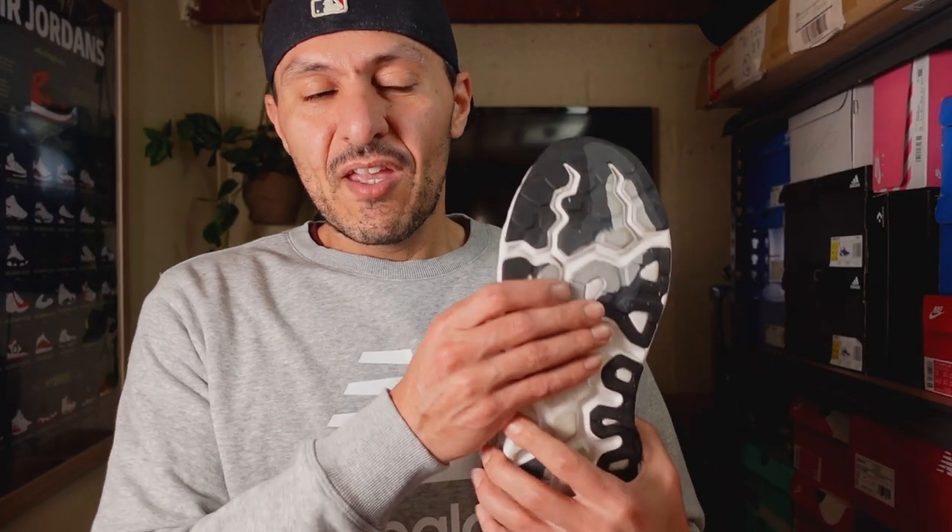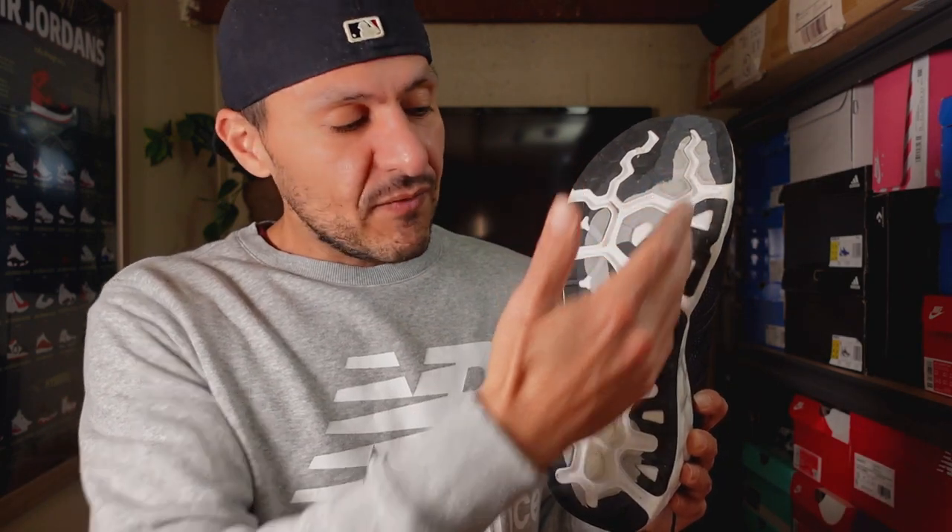Starting with the outsole — I was really surprised by the amount of rubber coverage. I was expecting a full coverage rubber outsole but we haven't got that, though I think what we've got works just as well. Notably, on the medial side of the shoe there's a lot of rubber coverage right along that side. While it's not a stability shoe, if you have a tendency to overpronate but prefer neutral running shoes like I do, from a wear perspective this has you covered — it won't wear out any exposed foam areas in that region.